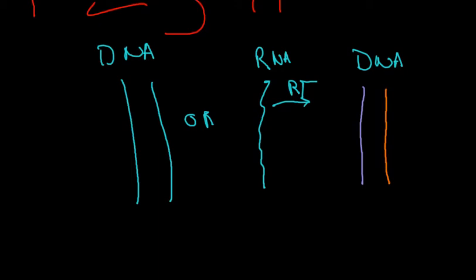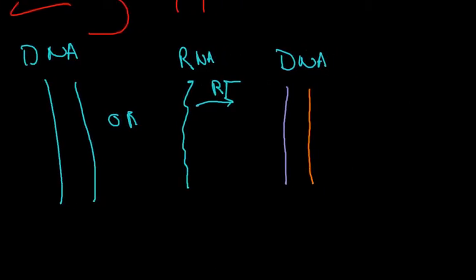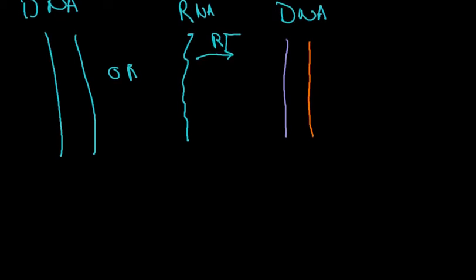Before all the molecular biologists out there jump in, remember that this video is intended for physicians and med students who don't have any background in molecular biology, so we're going to be just a little elementary here. The sense strand is really just the positive strand — sometimes the sense strand is referred to as plus, and the antisense strand is the minus strand.